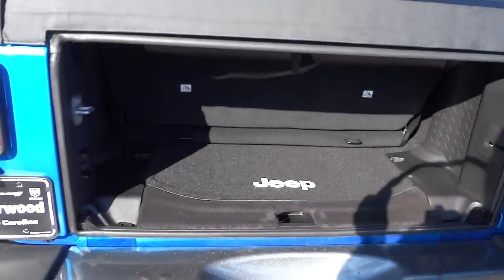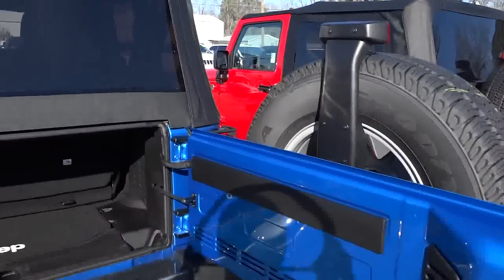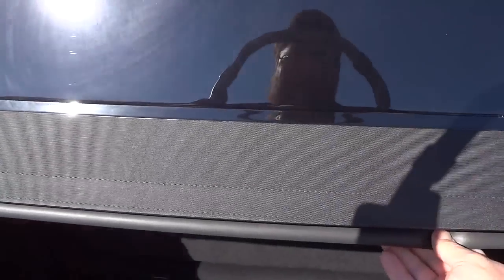Now this is a soft top — this part doesn't move like a hard top. You can just grab it and move it out of the way, so you're a little bit limited on what you can do with the soft top back here, but you can access this part right here.